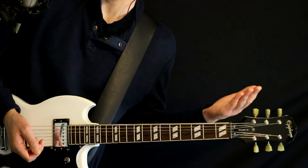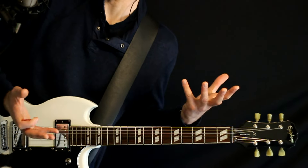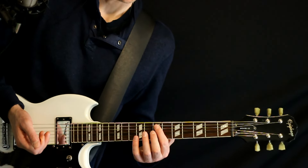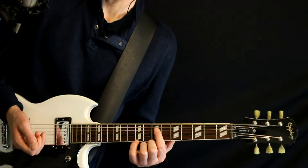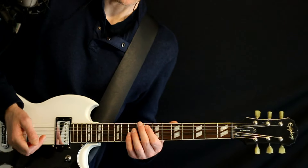Technically you could drop every other string a half-step, so you get like a drop D shape, but you don't really need to do that if you don't want to. As long as you get the low E down to D-flat or C-sharp, and we'll keep the A, D, G, B, E under it. So all we have to do is just change the one string.